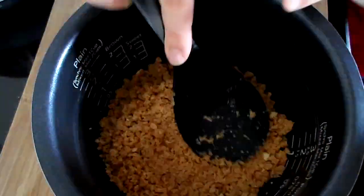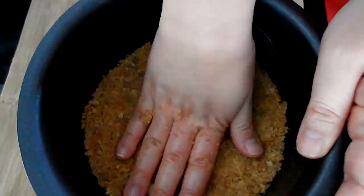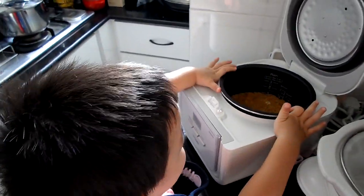Butter your rice pot, especially the sides, and then add your crust mixture. Press firmly so it doesn't fall apart. Then take it to the rice pot and press the button for one regular rice cycle.